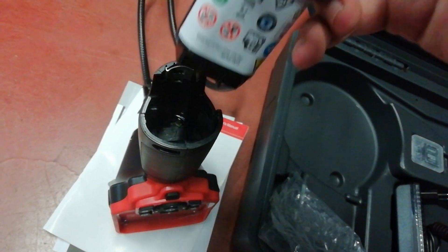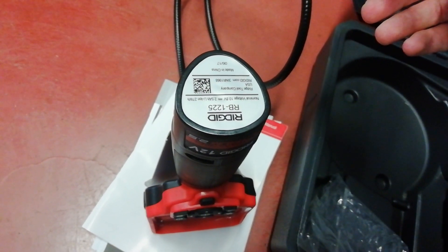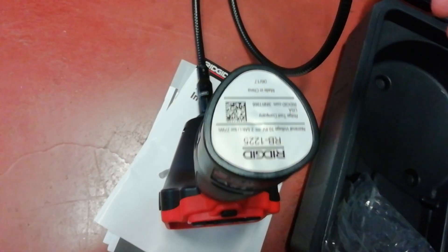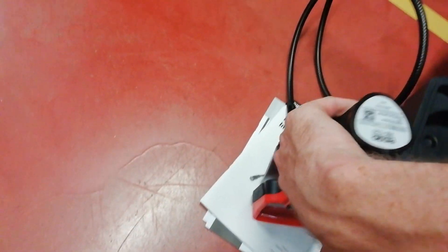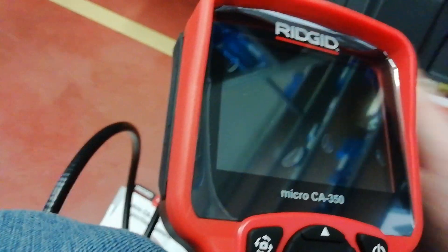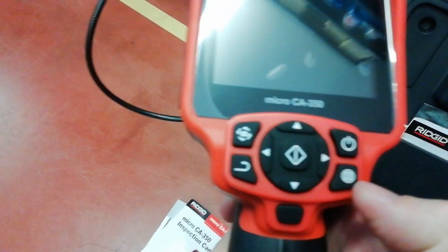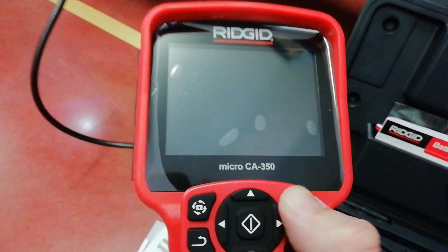I open it like this and click it in — now it is inside. We can test the equipment. I just open the case like this, and we can try to start it. We can see a light there.